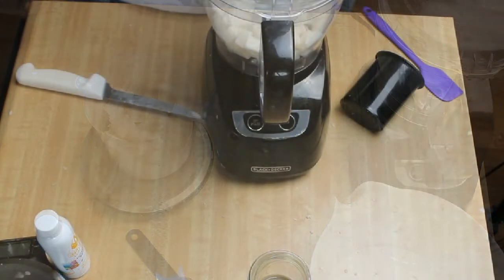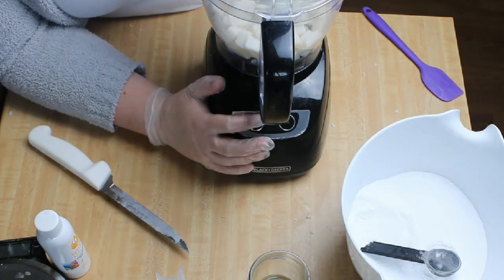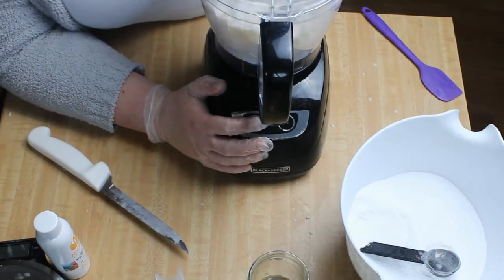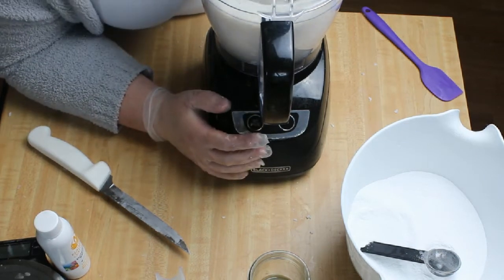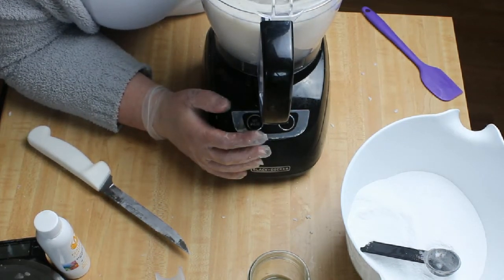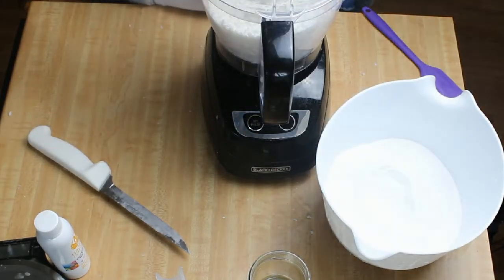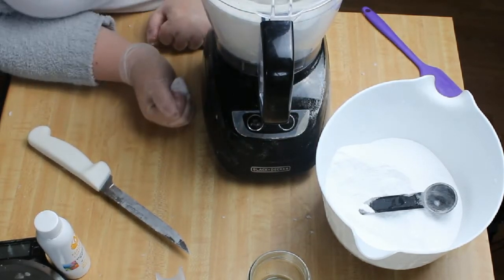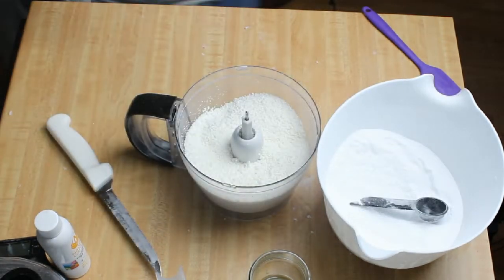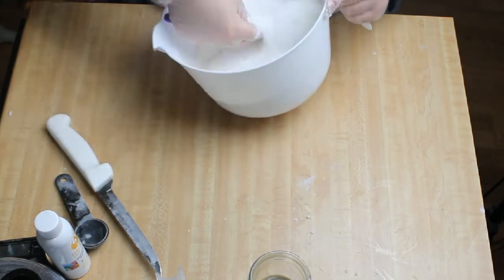Now we get to blend it up in our food processor. I ended up cutting them into even smaller portions and put a couple of tablespoons of the borax and baking soda mixture in to help it break up and separate. I actually ended up adding a few more tablespoons in between. I wanted to make sure this got as fine as I could get it and it wouldn't stick together. This is kind of a cheap food processor but it actually did a pretty good job. After I processed the soap and got it as fine as I could, we added that to the borax and the baking soda and gave it a good stir.